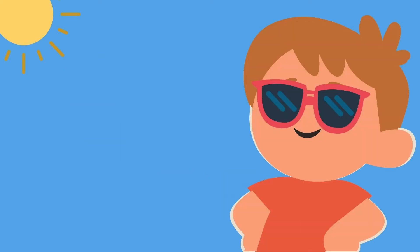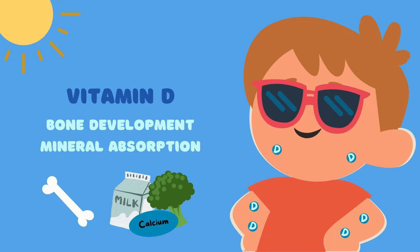However, going out in the sun is not all bad for you. UV radiation also triggers our body to produce vitamin D, which plays an important role in our bone development and absorption of other minerals.